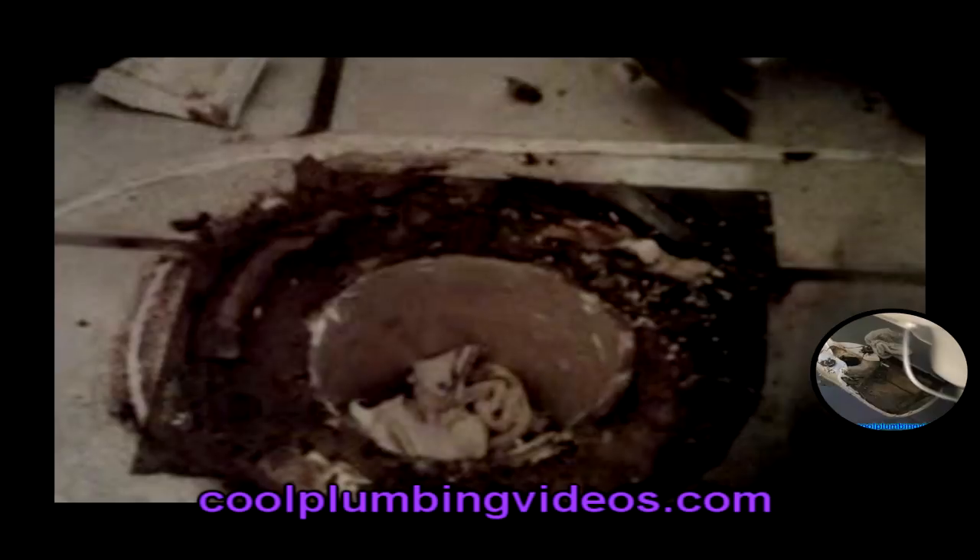The video that you're seeing to the right side of you is the video up next. If you want to click the next button you can go to that video, which is showing you how to repair a floor under a toilet — a rotten wood floor that's been damaged by years of leaking.